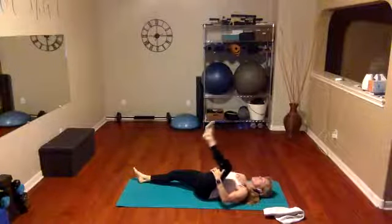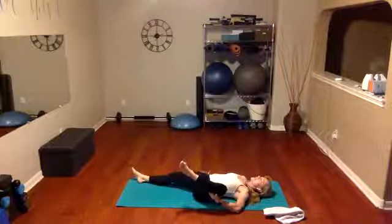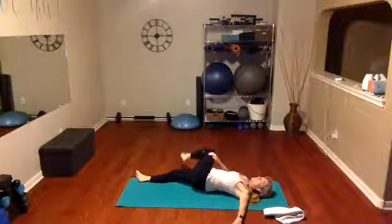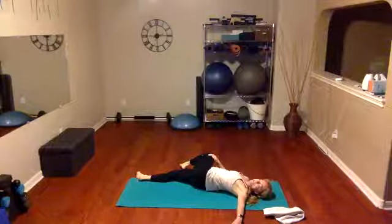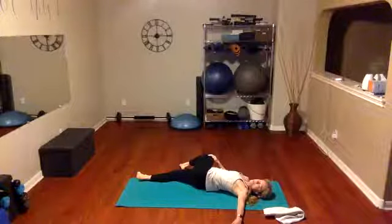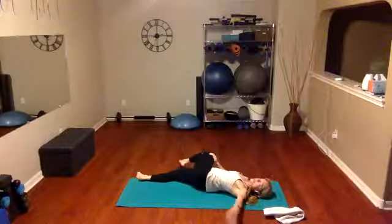Now we're just going to bend that knee, open it up to the outside of our rib cage right here. Take the opposite hand, gently pull it over to the other side, and look the opposite direction — final stretches for our back and our hips. Holding here, inhale, exhale. Inhale, bringing it back in, pull that thigh to the chest.